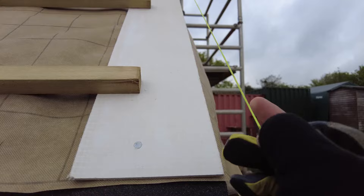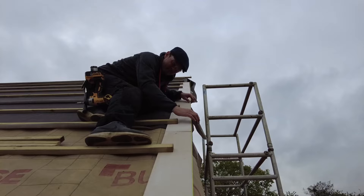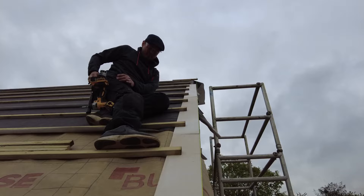I'm going to hold the string line here and Dan's going to move everything in and out to where it needs to be, and then he's going to bang the top and bottom clout on each one — straight into the rafter.